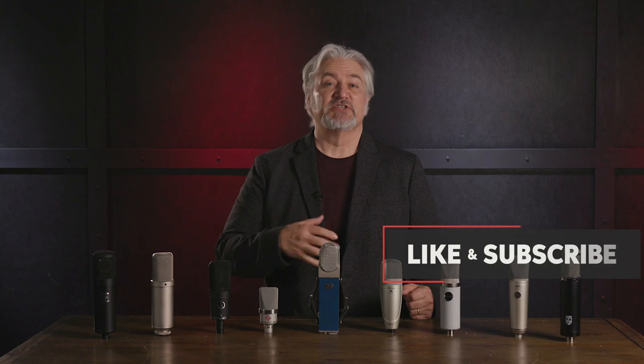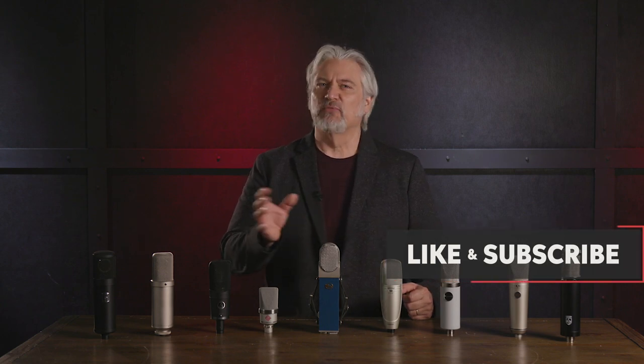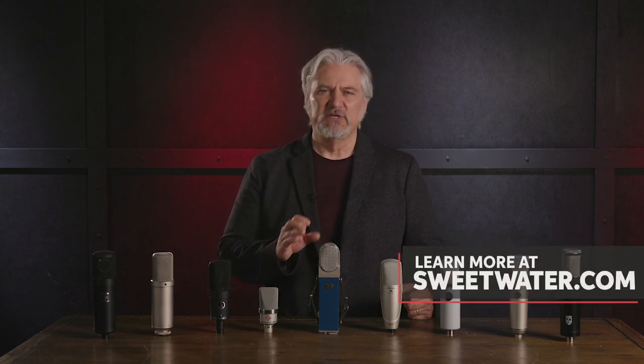I also recommend that you look for something that's versatile and can handle a wide range of different sources and environments. This might mean multiple polar patterns, or something that has a wide frequency range — it really depends on what you're doing in your studio. If your primary focus is vocals then a cardioid microphone is going to be great. In fact, the cardioid microphone is probably used in 95% of the situations in a home studio, but having those extra polar patterns can be a real advantage depending on the sources you're working with.